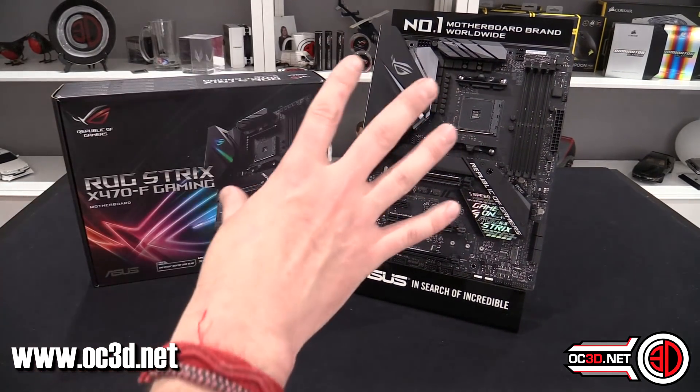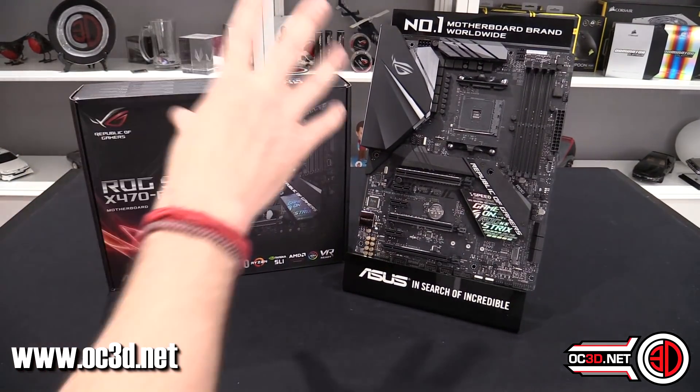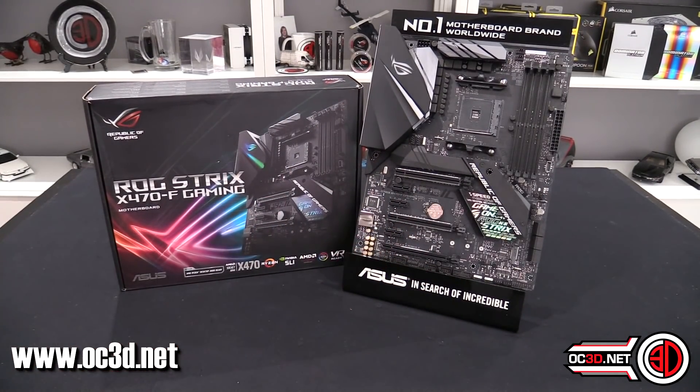So that was our quick look at the new X470 Strix board for the new Ryzen 2 chips. I can talk about a lot more once I'm off NDA on the main OC3D channel from the 19th. I'm certainly hoping to have a full review live by then, but if you head over to the OC3D channel now we do have the Crosshair 7 X470 board preview live, plus the CPUs themselves and some boards from other brands as well.